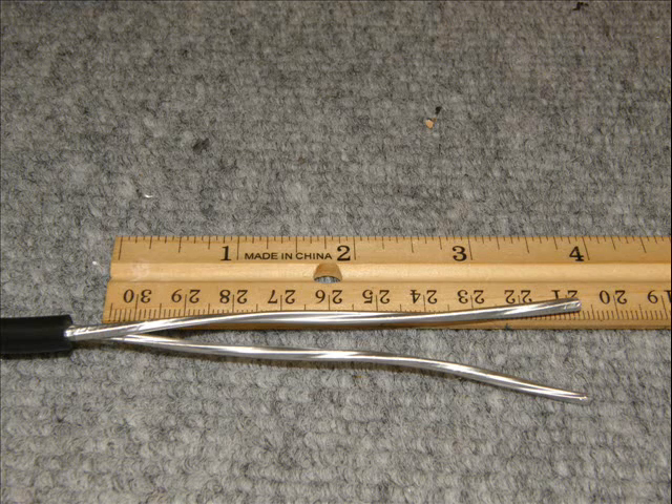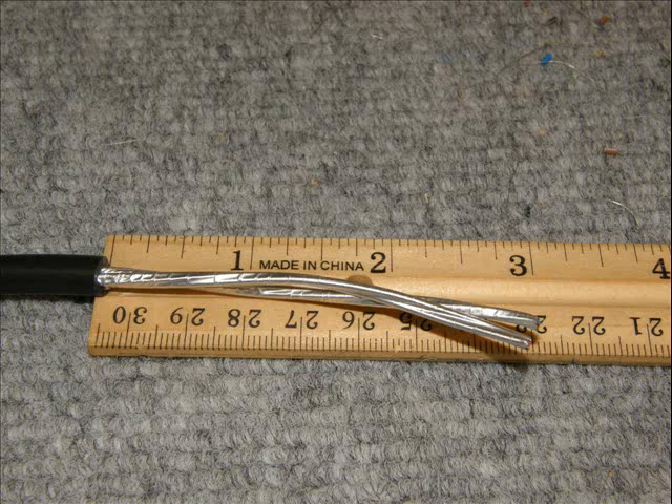The second wire, or the second half of the splice, is going to be cut at three inches. The reason for the difference is that the extra inch is needed to keep the heat shrink from shrinking when you solder the wires — it needs to get out of the way a little bit. This will give you your shortest splice and still give you a little bit to work with.